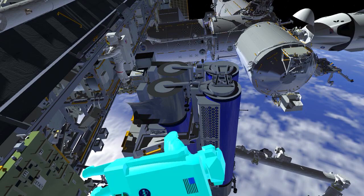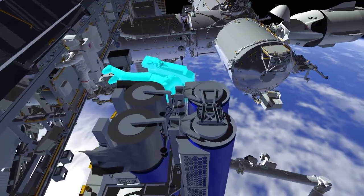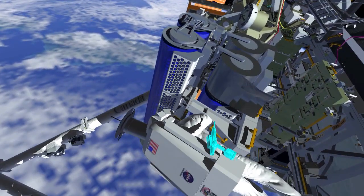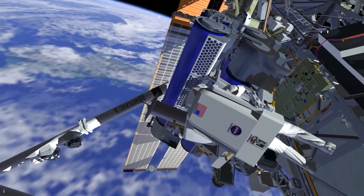Once complete at the mod kit, EV2 translates inboard and begins preparing the IROSA for removal from the carrier. EV2 will release two anti-rotation devices from the carrier. These devices secure the primary restraint bolts during the high vibration load seen during launch.